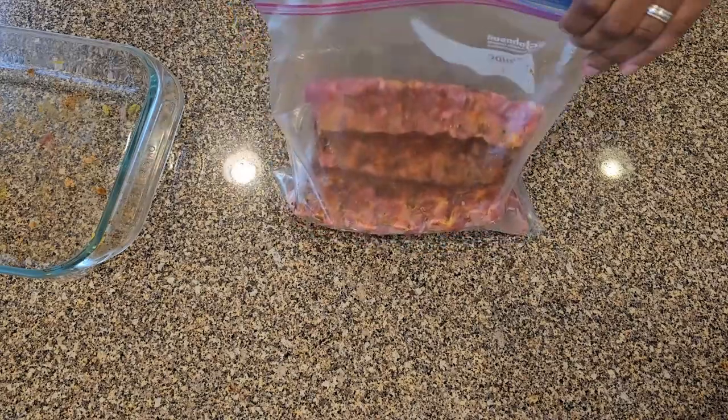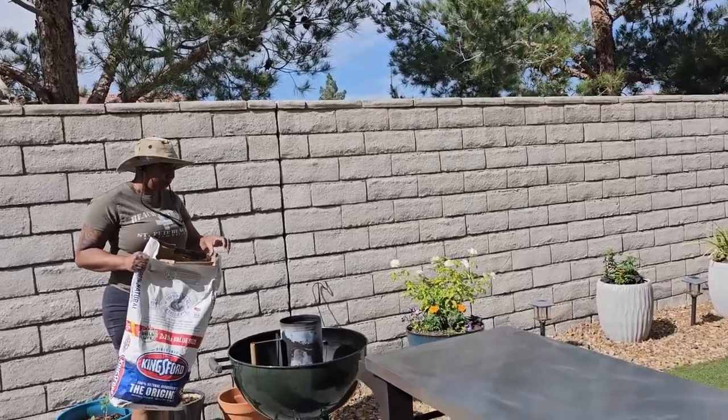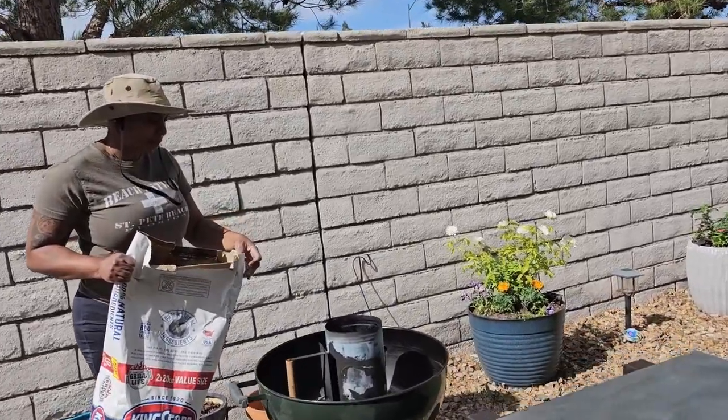Now that my ribs are all seasoned up I'm going to place them in a zip-loc bag and put them in the fridge. They can hang out in there and marinate while I get my grill ready. Keep watching because I'm going to share my tip to keep your grill temperature even and to help your ribs from becoming a dry mess.